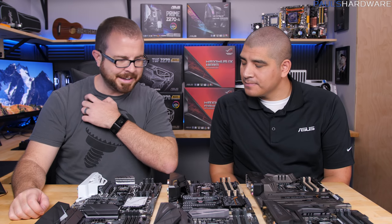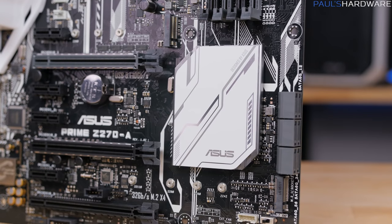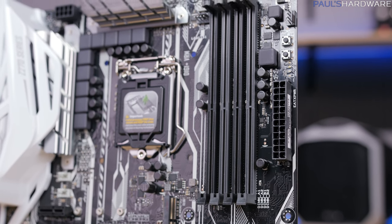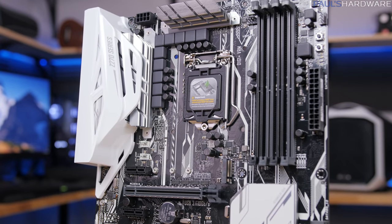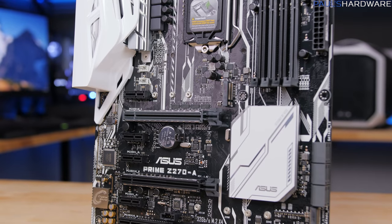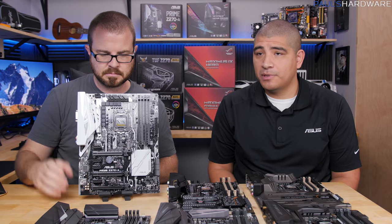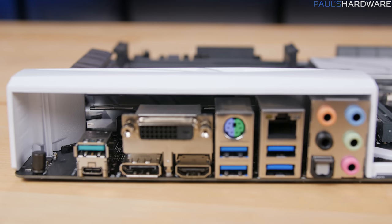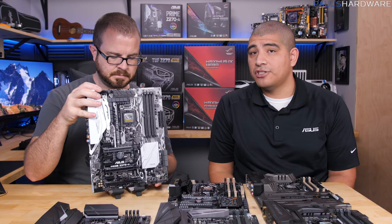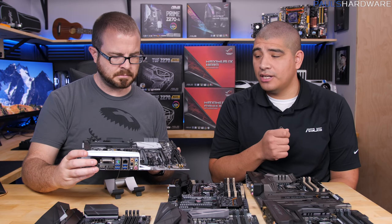Now let's start with the Prime Z270-A. This is the entry-level Prime series board with a black and white aesthetic, supporting Kaby Lake processors and DDR4. It sits around the $150 price point, but you're not really missing anything — you get full digital power delivery control and design for overclocking or efficiency tuning, USB 3.0, USB 3.1, and the new specialized USB 3.1 internal header. That header is great for the latest generation of chassis coming from companies like InWin and Anidees, letting you maximize USB 3.1 throughput directly.